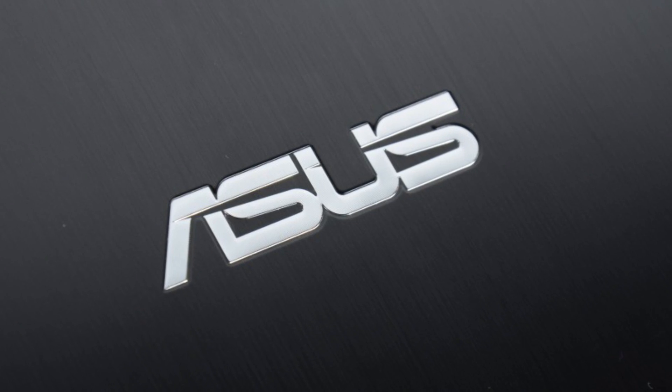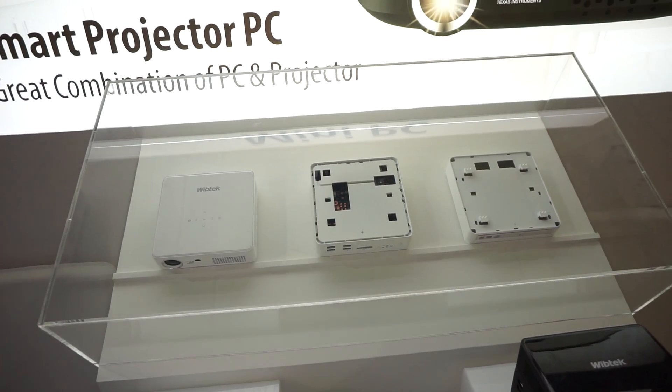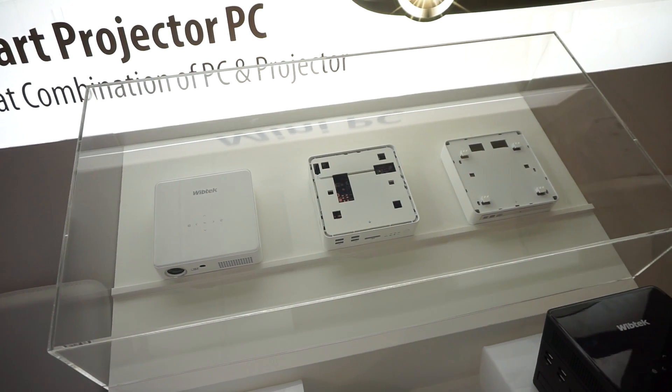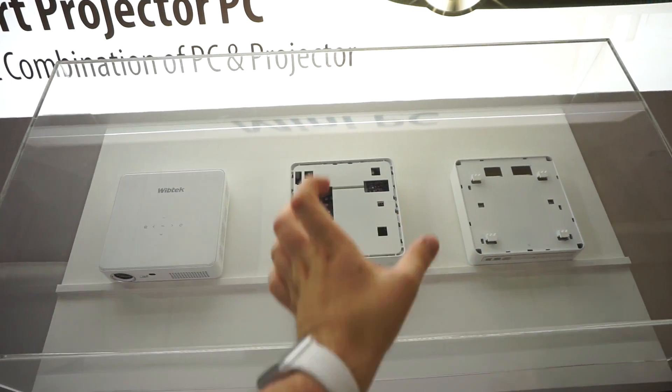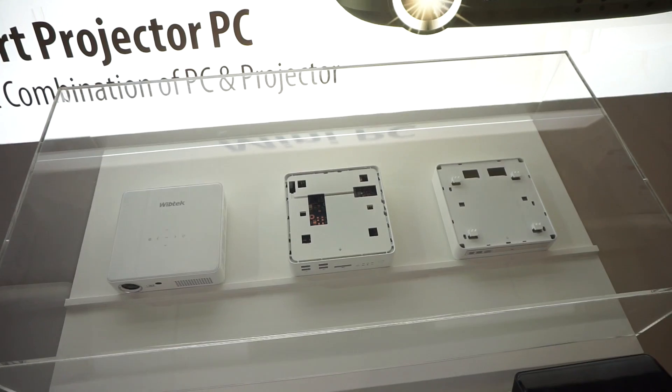This Mobile Geeks video is powered by ASUS. Hi, this is Daniel from MobileGeeks.com here at Computex 2015. We are here at the booth of WIPTEK and they are showing a mini ATX PC which is stackable.